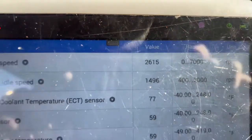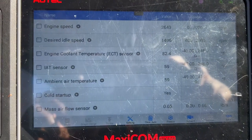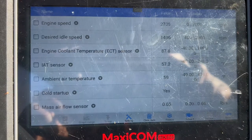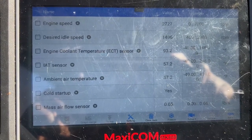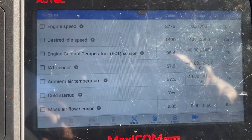You can see the RPMs are up because I'm revving it — we're trying to warm it up on purpose. It looks like it's doing what it's supposed to do.